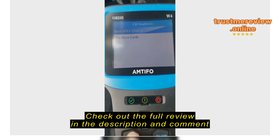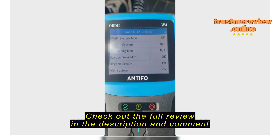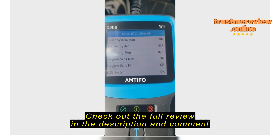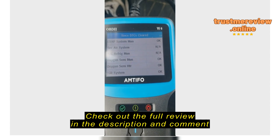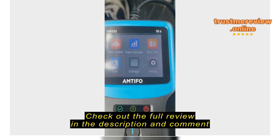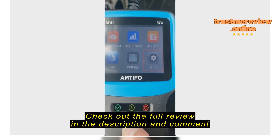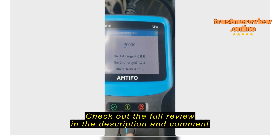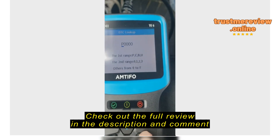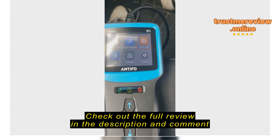I didn't see it where it was actually reading fuel pressure, but that doesn't mean it doesn't have it somewhere on here — it's got quite a bit of coverage. I don't see anything that clears or checks your brake codes. I'm kind of new at this, so I'm still figuring it out. Fuel system monitor is okay; it doesn't actually show pressure that I can see right there. Oxygen monitor is also there.